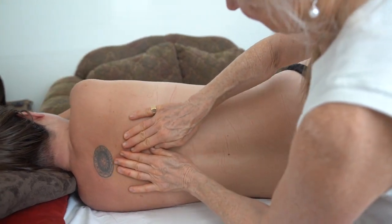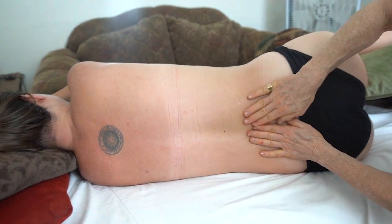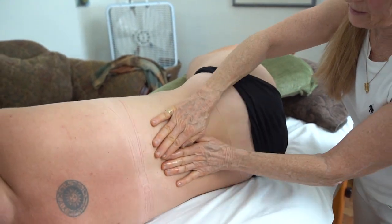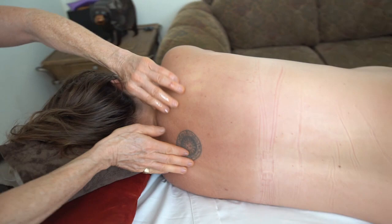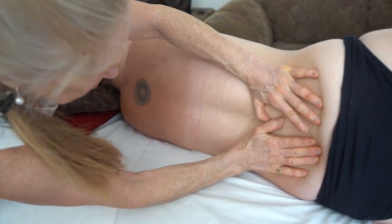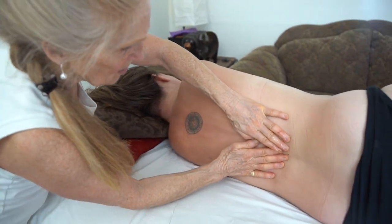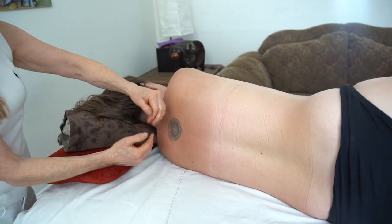Effleurage on the back can be done from the lower back up towards the top, and there isn't the same emphasis on which direction to go. I'll go up and then come to the top and start here going down. The idea is that you don't have the same vascular principle — the veins are not superficial here, so it doesn't matter which way you go.